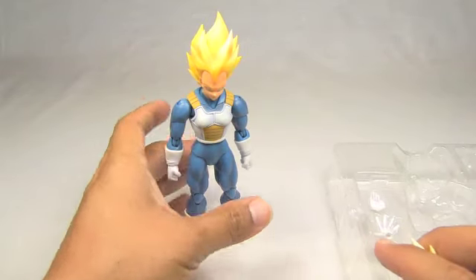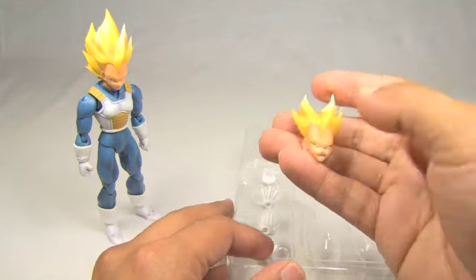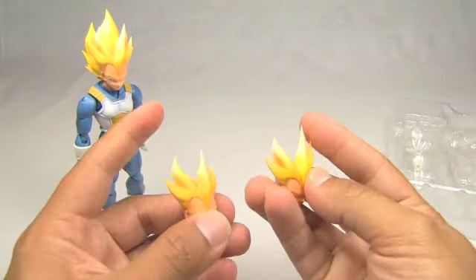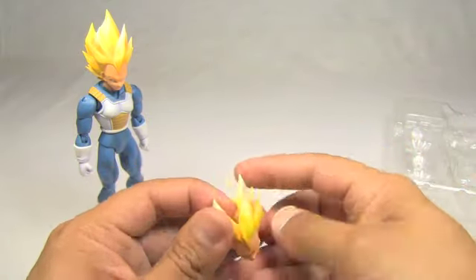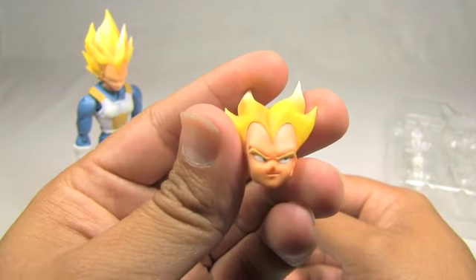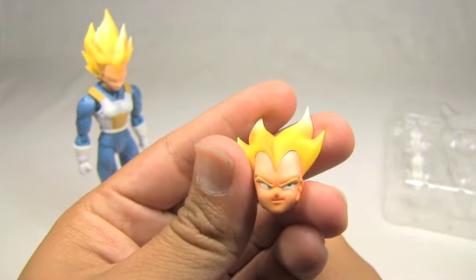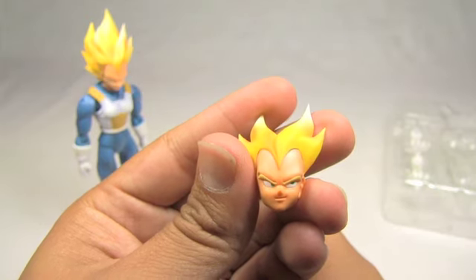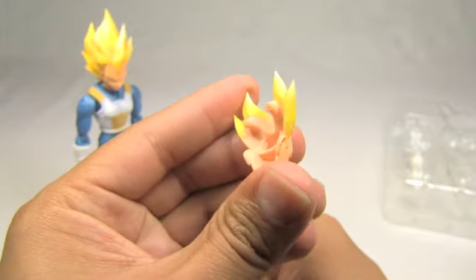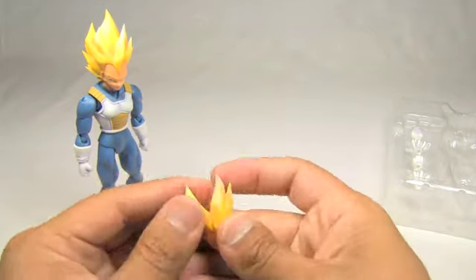He came with several accessories. He came with two sets of faces that you can switch around. This one — his normal face — has a little expression. He's typical Vegeta: proud and kind of cocky. And here in the back it has the attachments, some pegs that attach to the actual head. The other face is his angry face — for those of you who know Dragon Ball, typical Vegeta, always getting angry at Kakarot.